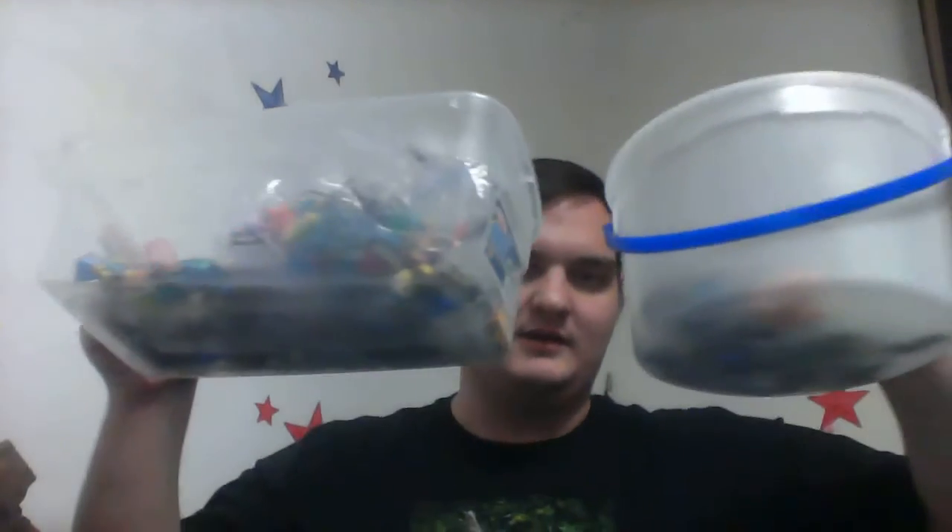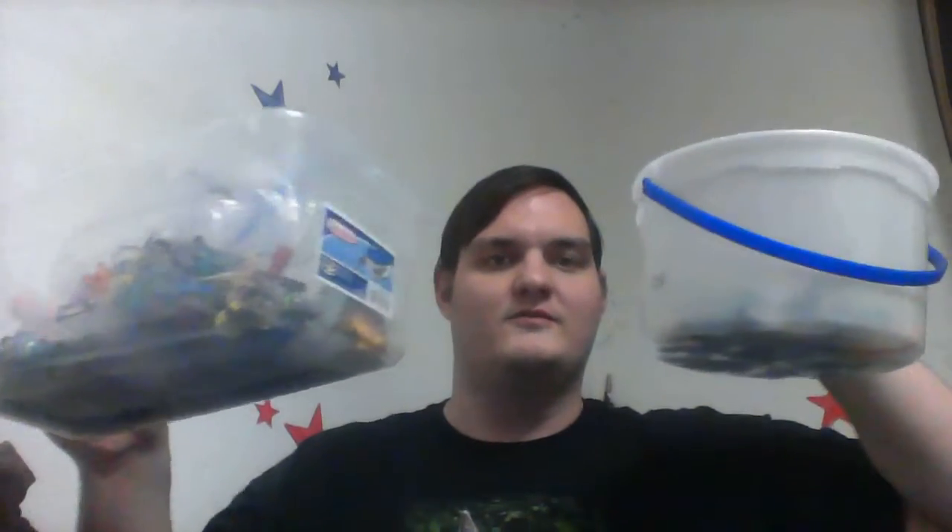Let's just throw him in the bucket. I changed my setup a bit — I now take the minifigures out and put them in the bucket once they've been reviewed. I don't know if the horse counts as a minifigure, so I'll just grab another one really quick. Zane. Okay, you guys get to see Zane.